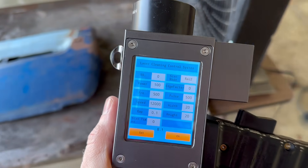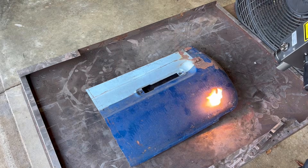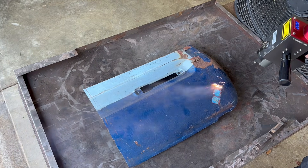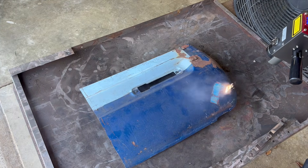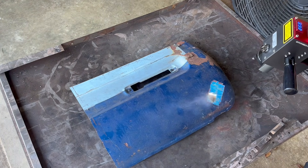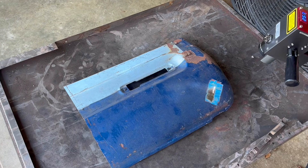Here's a look at the parameter settings I'm using on the 200-watt pulsed machine. There's a lot of layers on this old door panel. Under the dark blue is a maroon layer, then a lighter blue, then primer, and finally the bare steel. So it's taking a little extra time to get through all those layers.